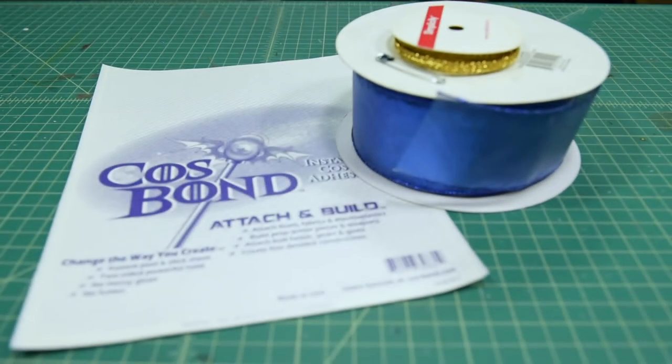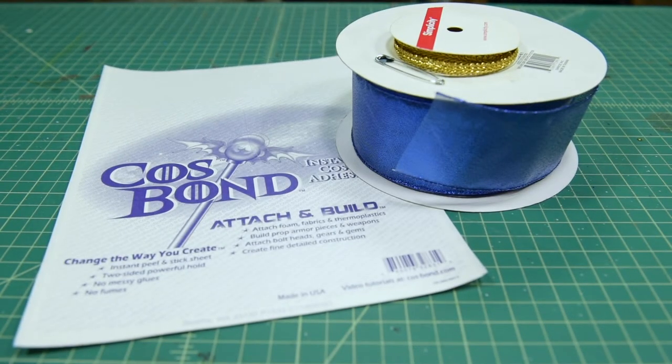Today, I'm going to show you how to make a quick bow in about one minute using only ribbons and Cosbond Attach and Build.